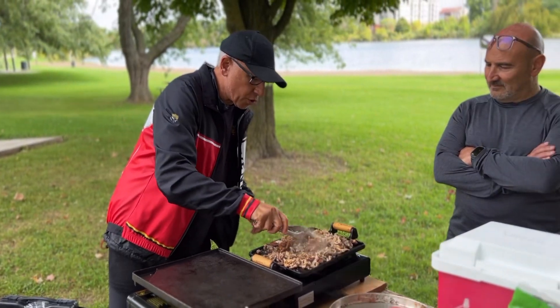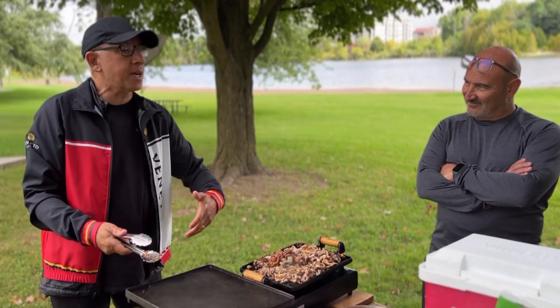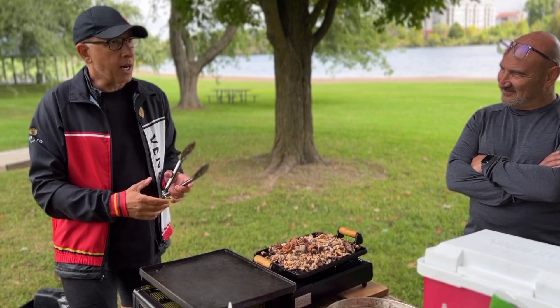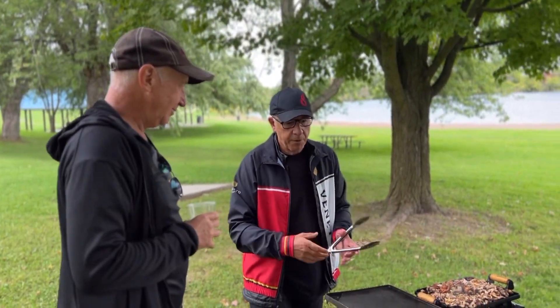Every time you eat something, you have to kind of learn something. Maybe learn not to do it the same way, or do it the same way, or modify it. So every time we eat and have these experiences, we have to kind of learn something from it. So we are going to do the green component for this taco.